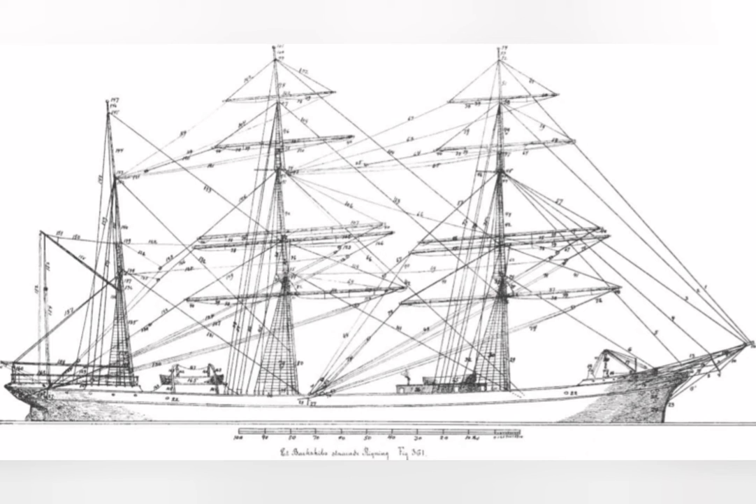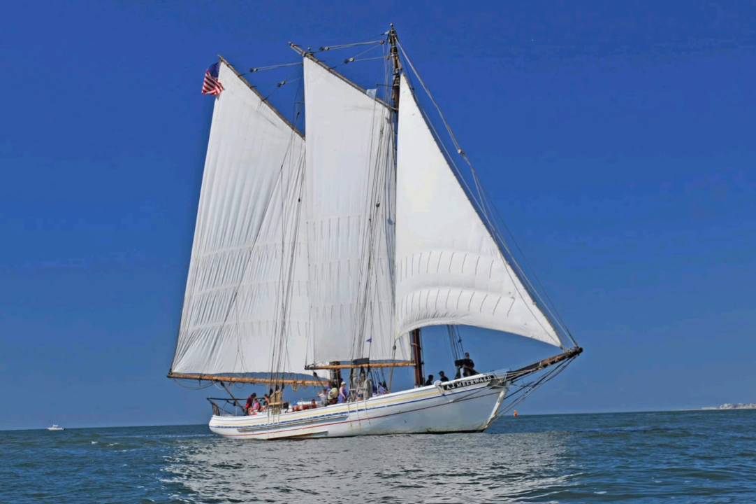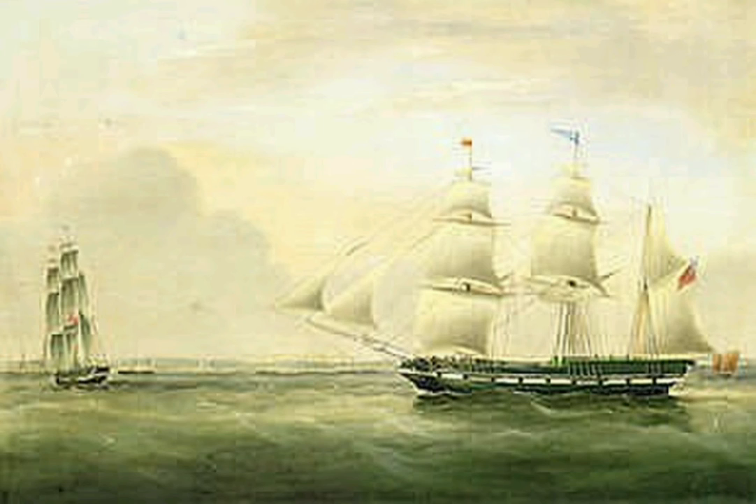The bark rigging was also often used for the huge windjammers of the late age of sails. The barks brought in large volumes to the larger harbors and ports, where the smaller schooners and brigantines acted as feeder ships for transport to smaller ports and harbors.